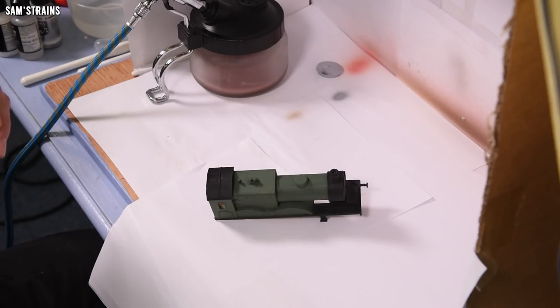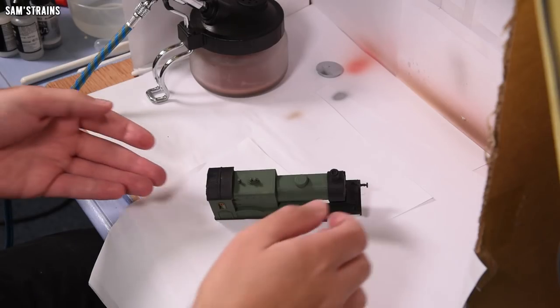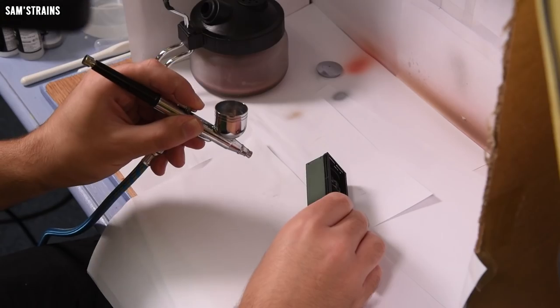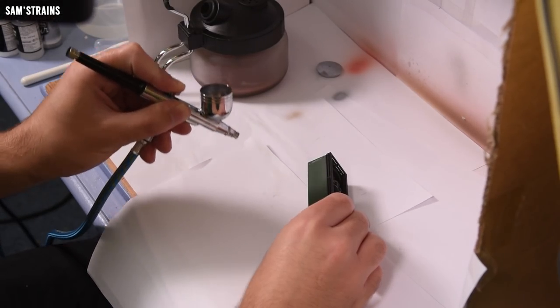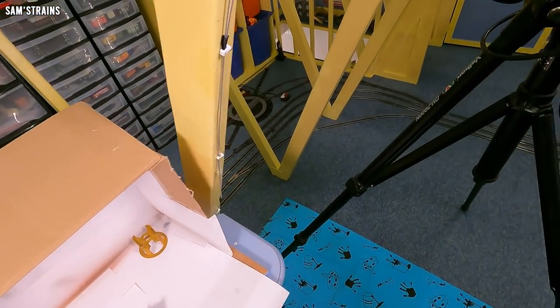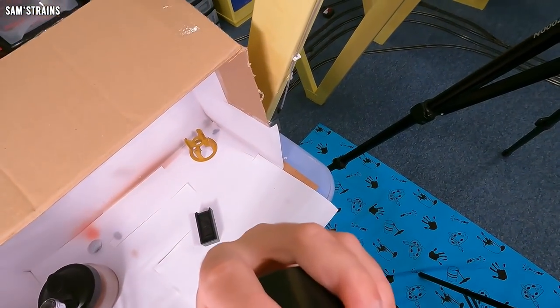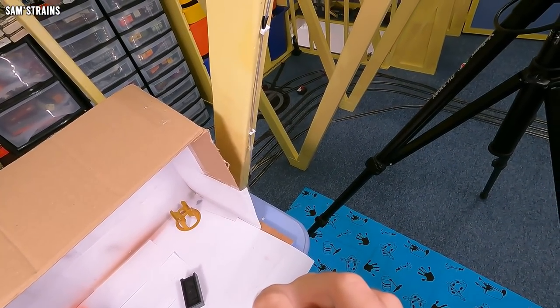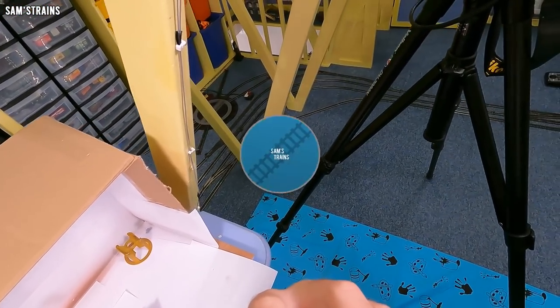It's quite fuming so I'm going to leave my mask on. Let's do the tender. Okay, I'm going to get out of here now because it's a little bit poisonous — I'll put the loco back together in a minute and show you the finished result.